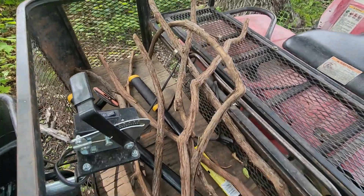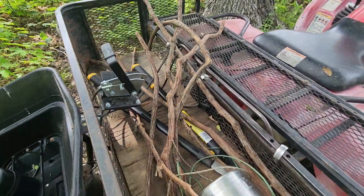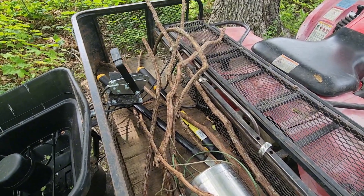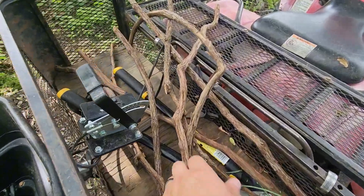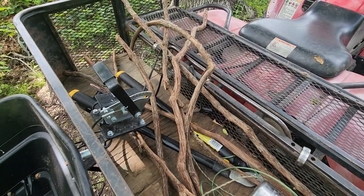Here's the main tool for setting up mock scrapes on our farm — grapevine. In Minnesota it's called river bank grape. I cut them in about four to five foot lengths, looking for that nice fresh growth, probably half inch to an inch in diameter.